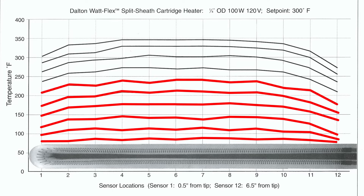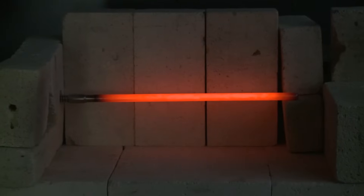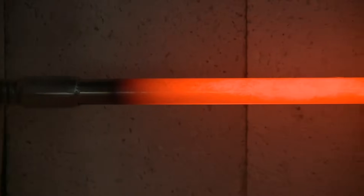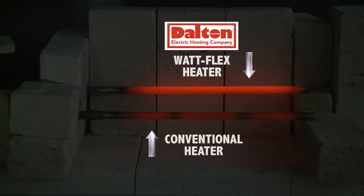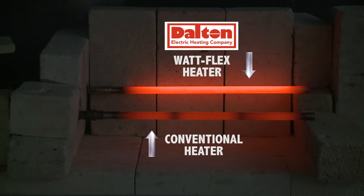The continuous coil is either totally on or off. This is particularly important in applications such as heat seal platens or laminators, where even heat is required across the entire sealing surface. The continuous coil provides an extremely even temperature profile, eliminating the cold areas at segment junctions in solid heaters.